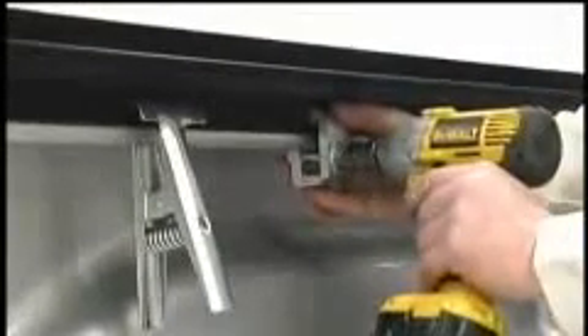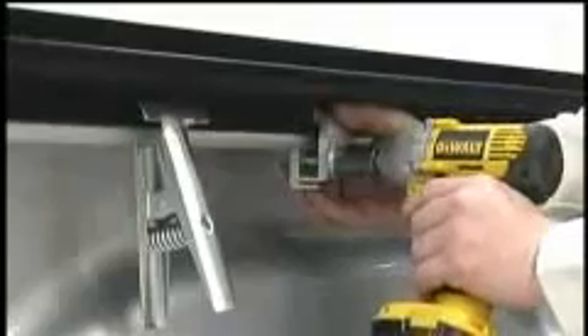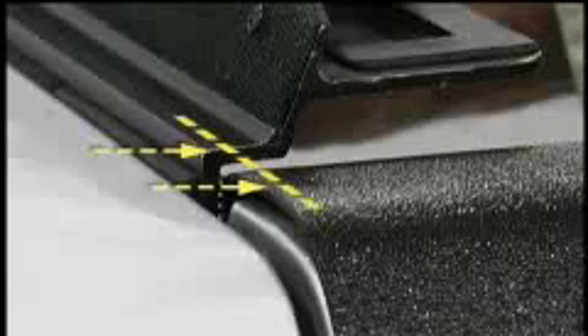Install a second clamp at the center of the box. Move to the back of the truck and lift the rail to match the height of the tailgate. If the truck has a tailgate protector, align the rail with the top of the tailgate protector.